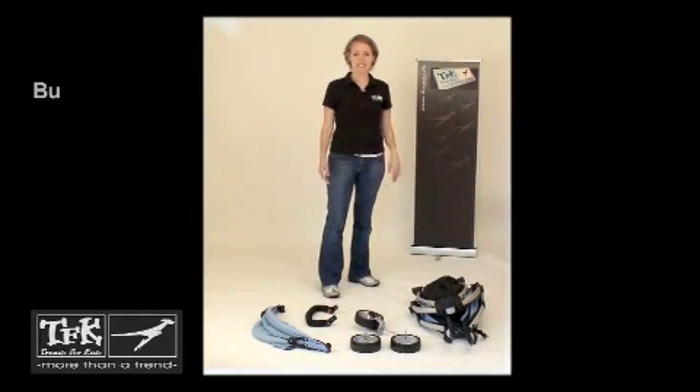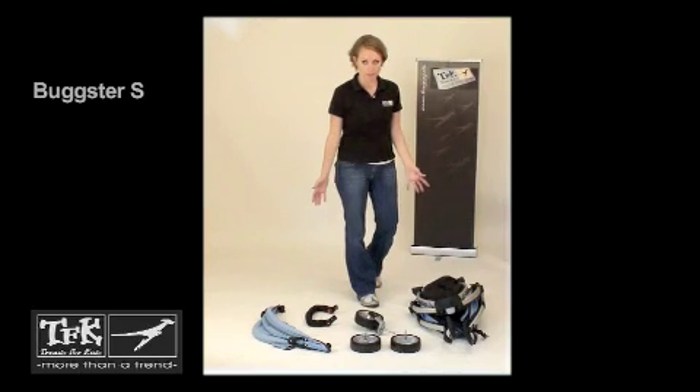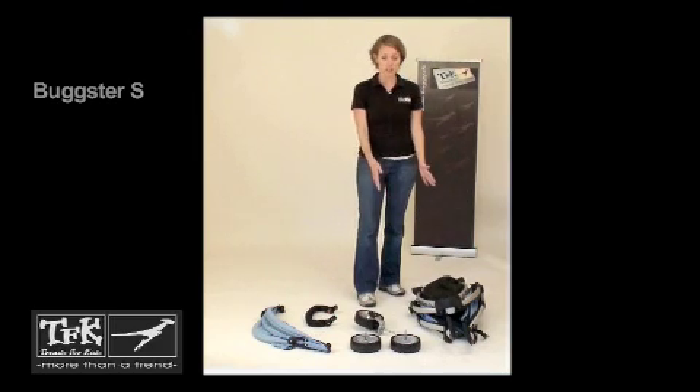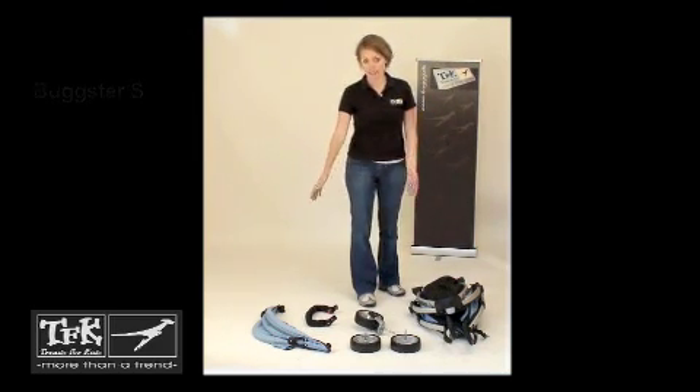This is the assembly video for the TFK Bugster S. It's very easy to put together, just a few short steps. As you can see here, this is exactly what you'll have when you take your new Bugster S out of the package. You're going to have the frame with the seat already attached, the three wheels, the bumper bar, and the sun canopy.